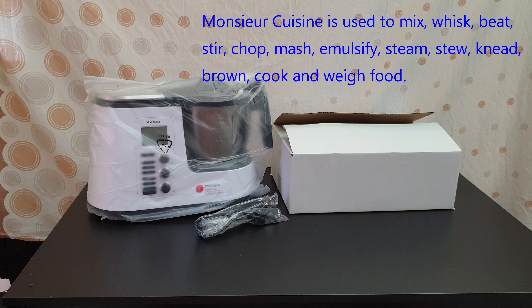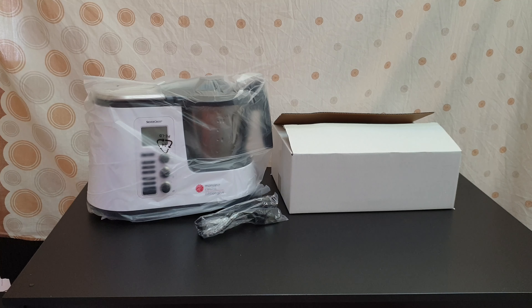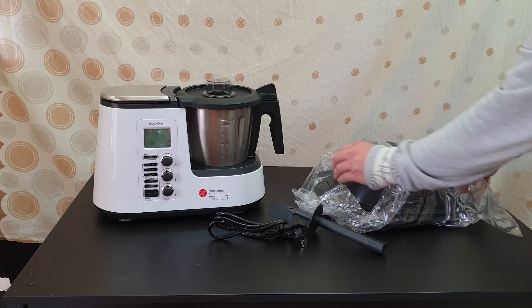Hello guys, again we are back with another unboxing, reviewing and testing of this Silvercrest Monsieur Cuisine Edition Plus, model SK MK1200D4. And what you can do with that? You can mix, whisk, beat, stir, chop, mash, emulsify, steam, stew, knead, braise, cook and warm food — and some of these we are going to find out together how they work.